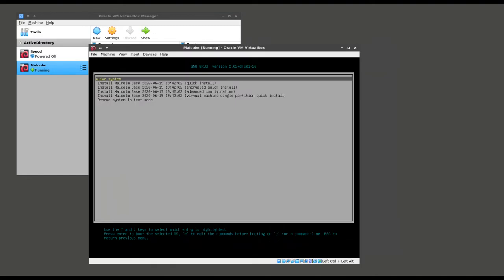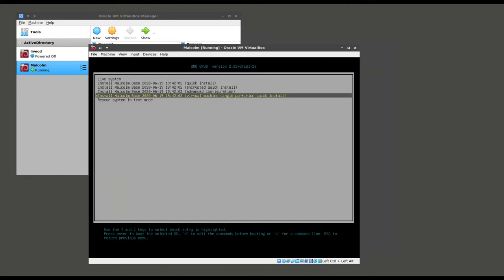The first thing we're presented with in the installer is a list of install options. Since I'm installing into a virtual machine, I am going to choose virtual machine single partition quick install. If I was installing on hardware, I would probably choose quick install or encrypted quick install if I wanted the disks to be encrypted. But for now, I'm going to choose virtual machine single partition quick install.